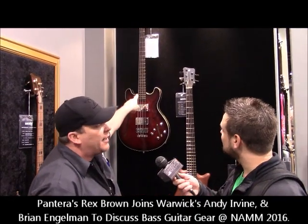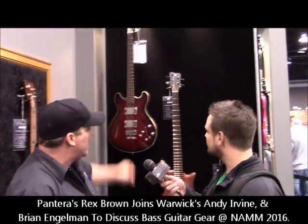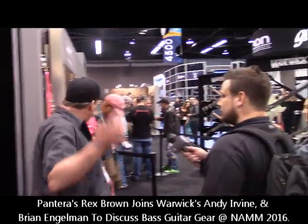This one, now we're offering it in a short and a medium scale. Players are starting to get back into short scale basses, so now we offer it in that. That's new for this year.